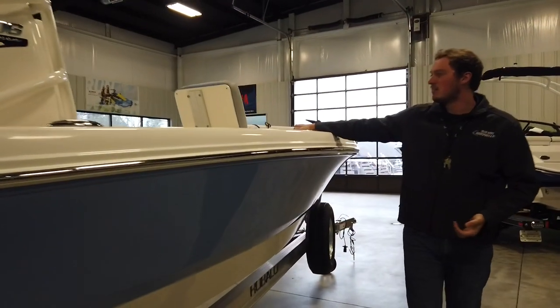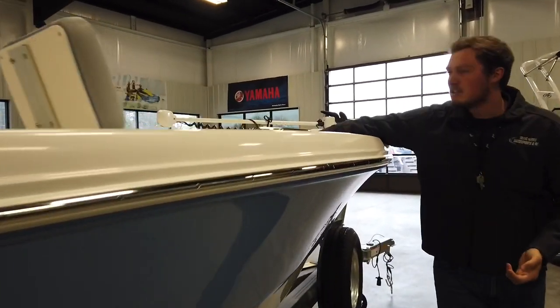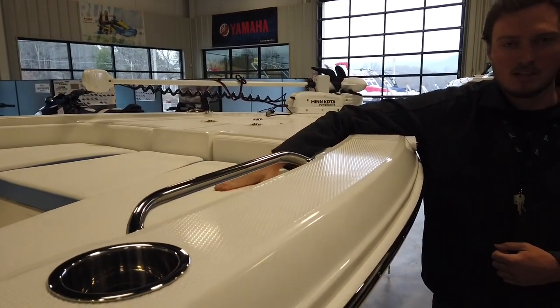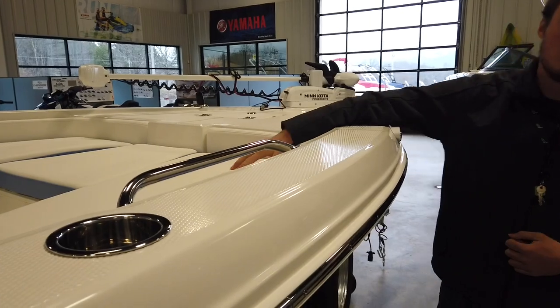The cup holders, stainless steel grab rails. Also, all the seats are made of silicone and vinyl. They're a really soft touch and actually cut resistant as well.